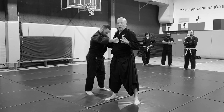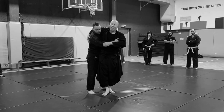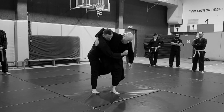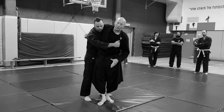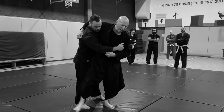Minjitsu Uchimata differs from Judo Uchimata. In Judo Uchimata, I have to be very close to him and I want to lift him. Sometimes you are able to learn it by doing the Harai Goshen. So he is close by and I lift him.